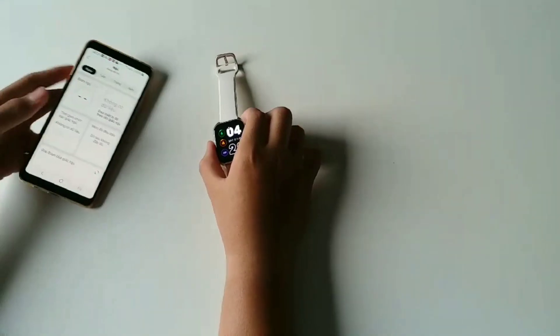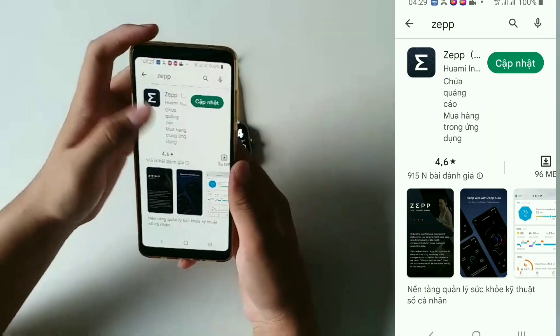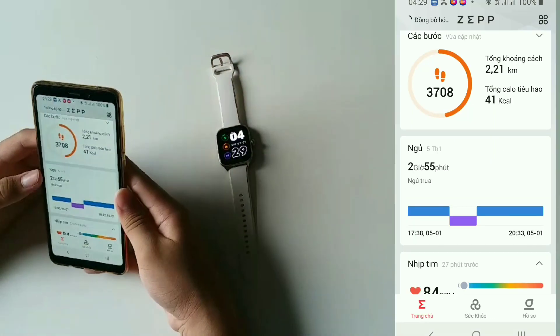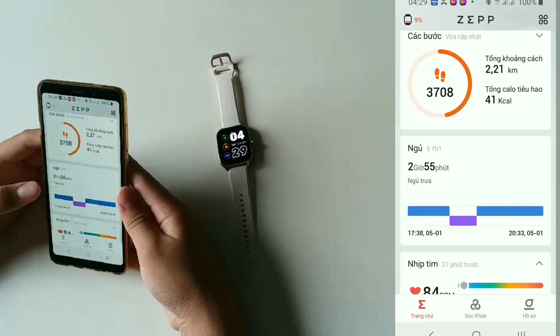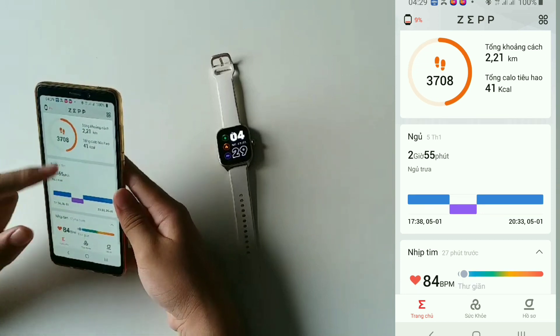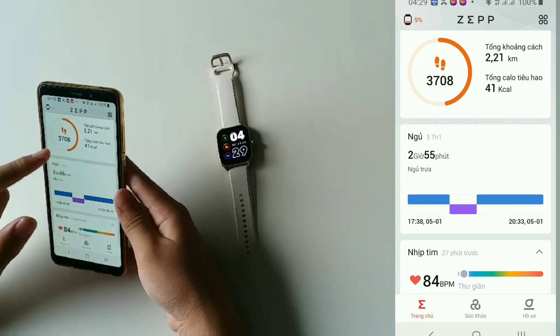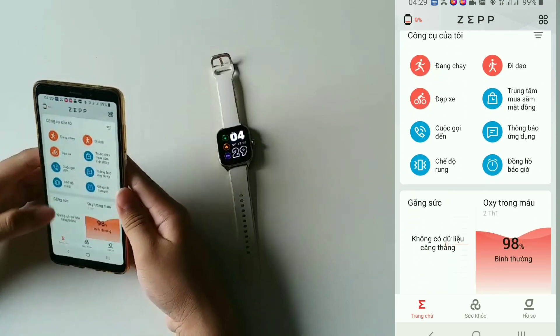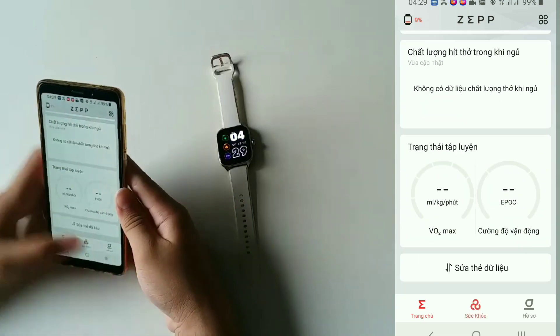Tiếp theo là tới phần trong app. App này có tên là Zepp. Trong app thì nó sẽ hiển thị như là tổng khoảng cách, là cái bước chân mình đi, số bước chân, tổng calories. Về trang chủ là những cái sức khỏe của mình.